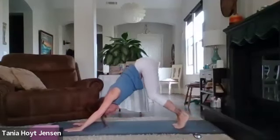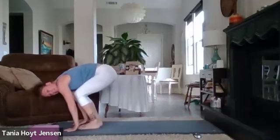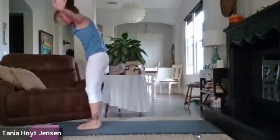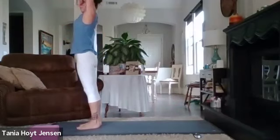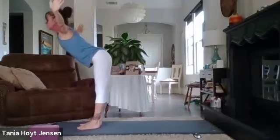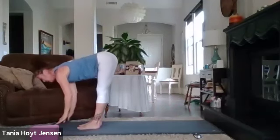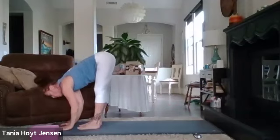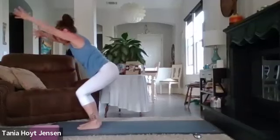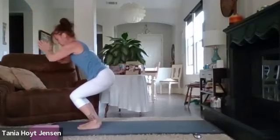Exhale, press it up. Toes under, downward dog, belly button pulled up. Soften those knees, take your tiny steps forward or spring forward. Out and up — rise up, palms together over the head, inhale. Exhale, lift up out of the hips, arch it back. Swan dive. Forward fold. Half lift up inhale. Exhale, forward fold. Brush those arms along the mat and reach up to chair, belly button in.